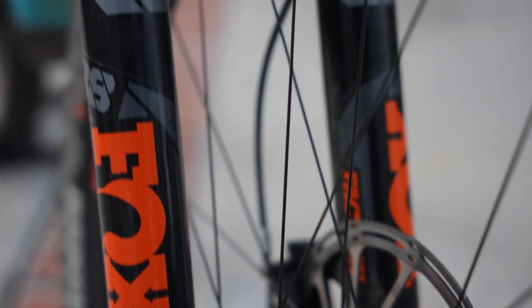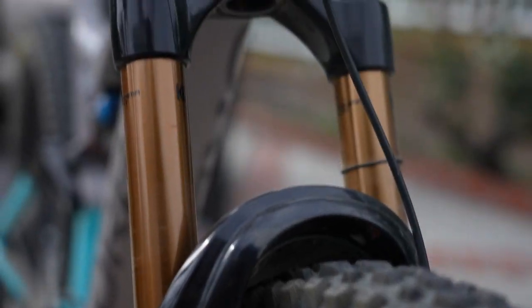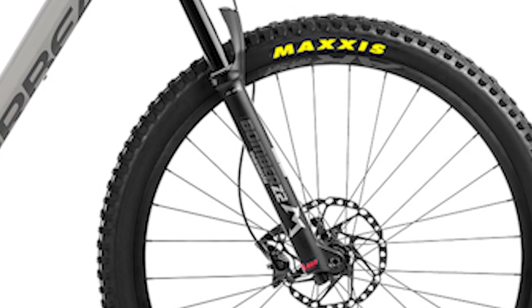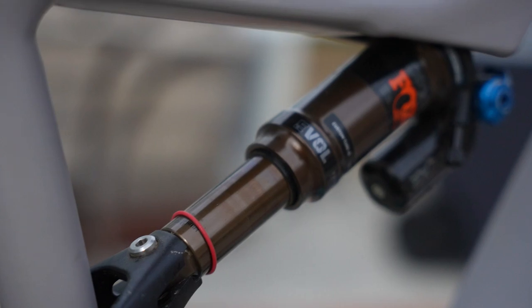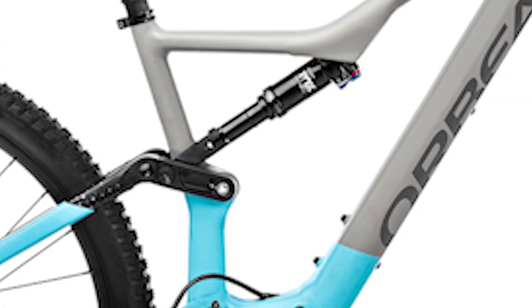My bike is not exactly stock either — it looks pretty far from stock. The fork is a 38mm at 160mm travel, whereas stock it's the Marzocchi Z2 Bomber, a 34mm chassis at 140mm travel. So I'm up 20mm of travel as well. I also upgraded from the stock inline DPS to the piggyback DPX2 shock — definitely better for a bigger guy and longer descents.